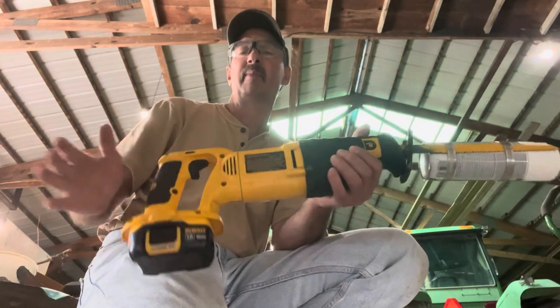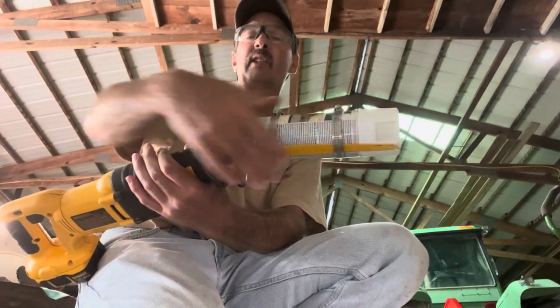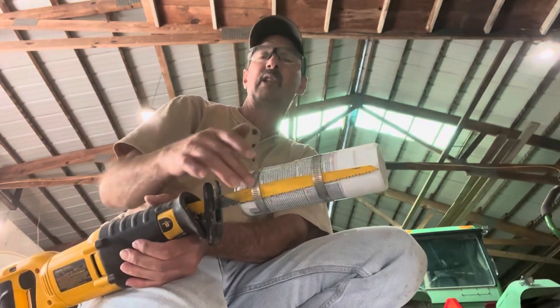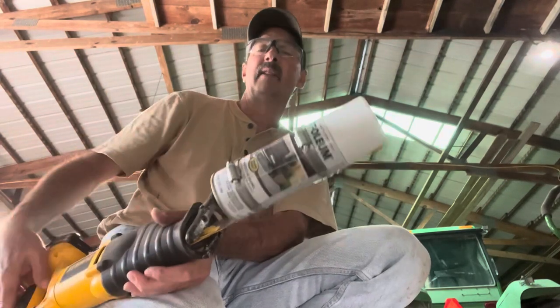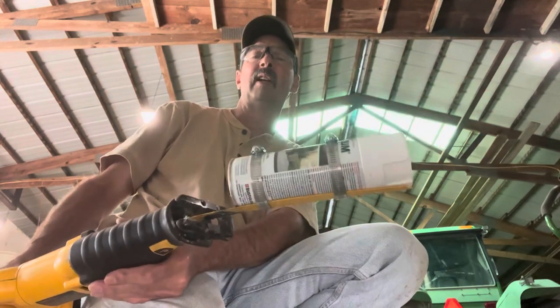Just take a reciprocal saw — I use a 12 inch blade, it's a long blade. Take two 3 inch hose clamps and fasten it to the spray paint can, and then keep your hands away from the blade of course and just turn it on.